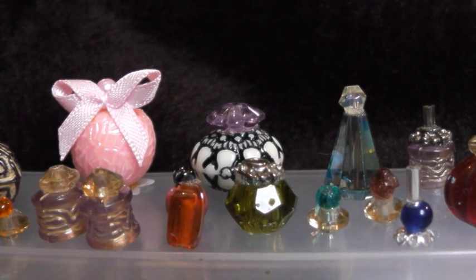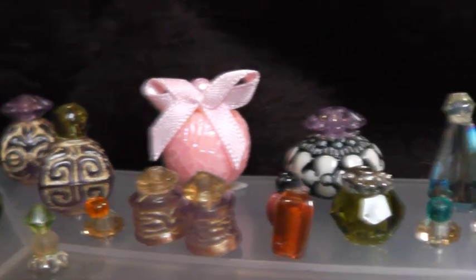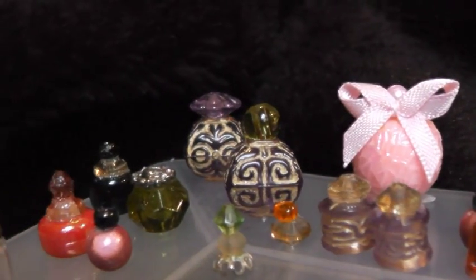Hello and welcome to another episode of Dolls House Mini Makes. In this episode we're going to be learning how to make these gorgeous perfume bottles.